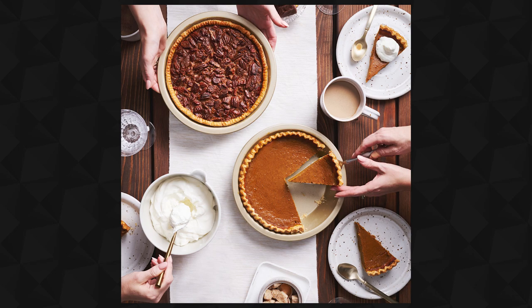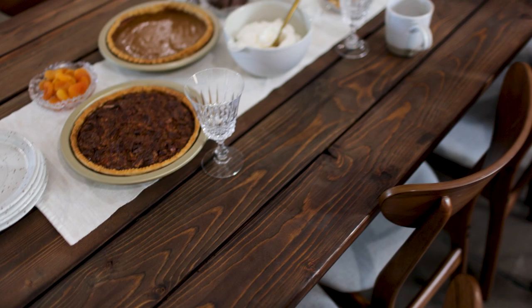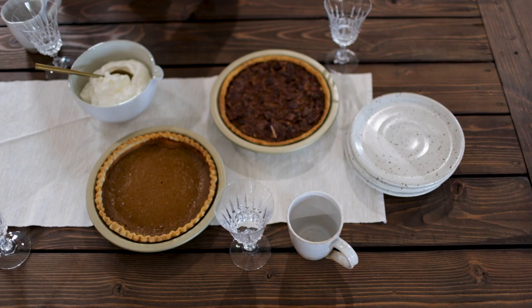Here is that final image, and I'm going to take you step by step through the creative process and decision making. It starts with the idea — we're doing a Thanksgiving spread, so I need a big enough table. Fortunately I have this table in the studio already. It's a nice 10-seater table with plenty of room, and I love the warm wood. We recently refinished and stained it a little darker, and I thought that'll look really good with pumpkin pie, pecan pie, and all the fixings.